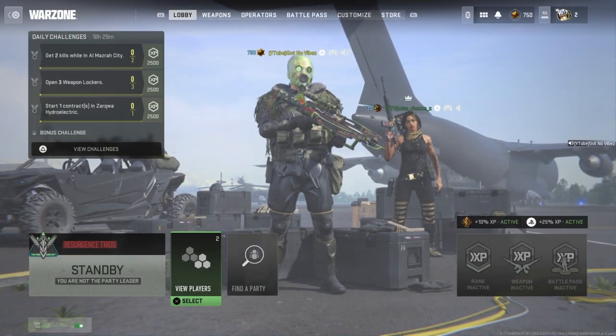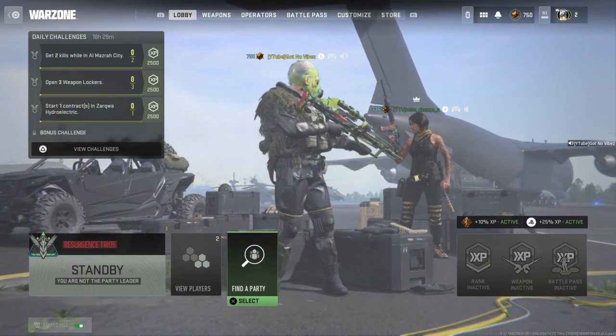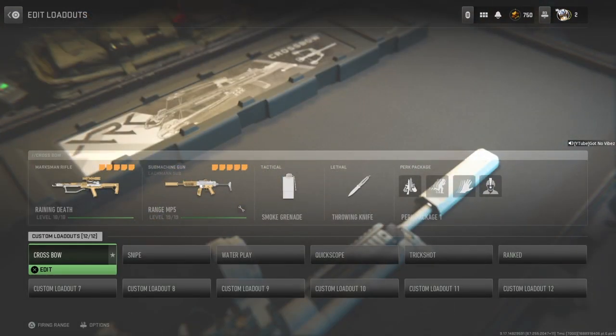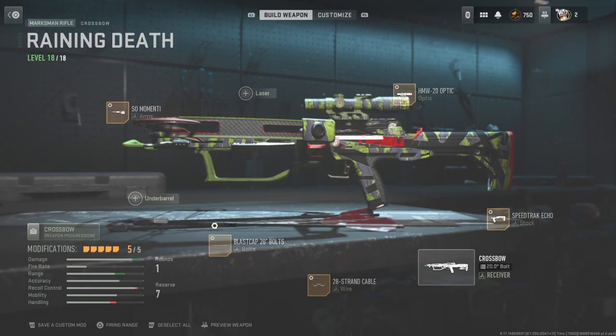Hello and here we are. A lot of people have been asking about my crossbow build and wanting to know what attachments I have. I've given this class to quite a few people, so I thought I'm going to make this a lot easier and just show you a video of my exact class and what I use.